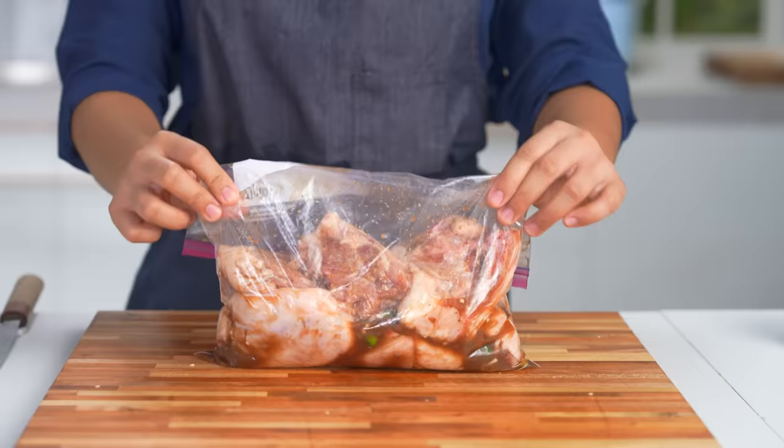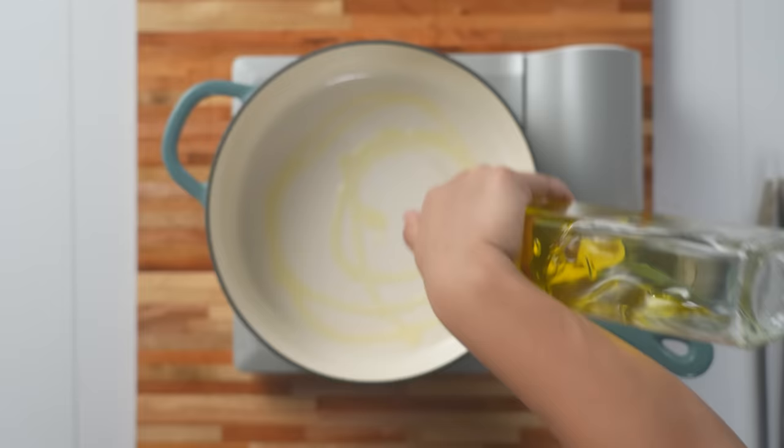So after you marinate, we will drain and add the oil.